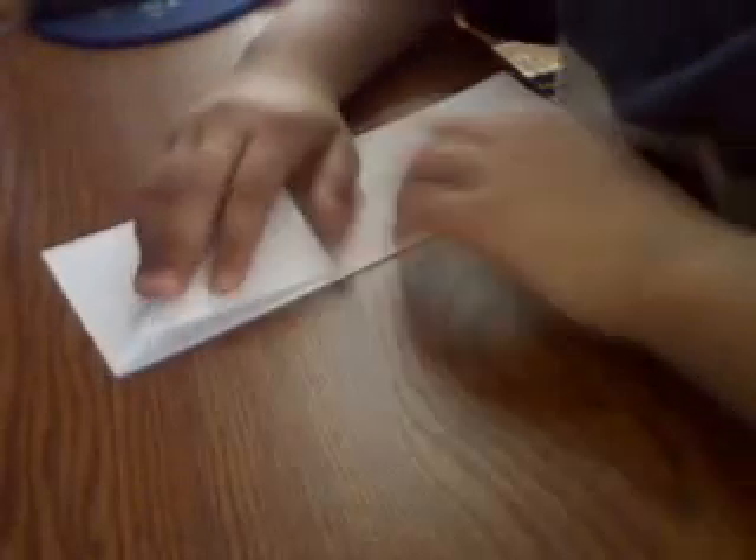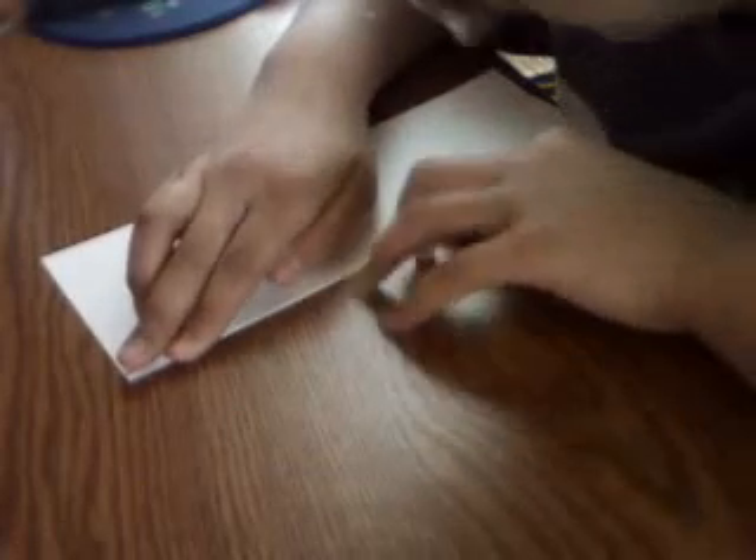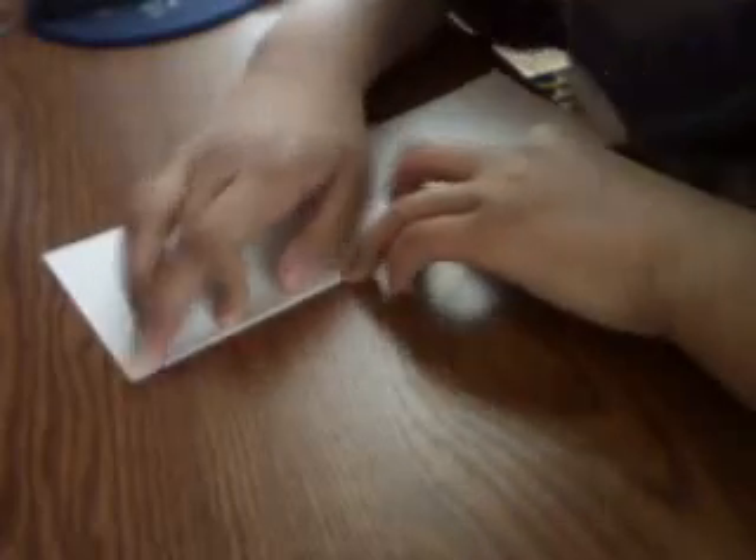Now you take the flap and fold it to that fold you just made. Then you flip it over and do the same for the other side.